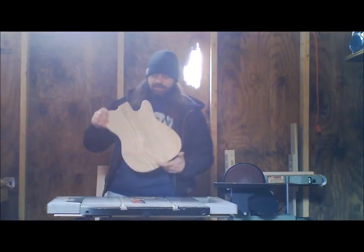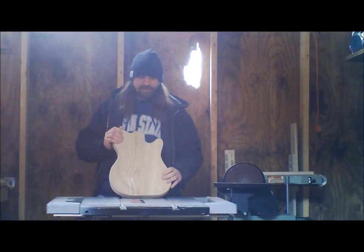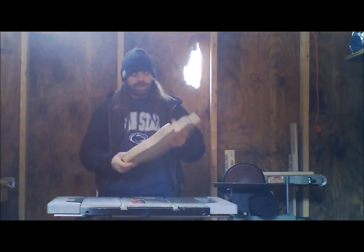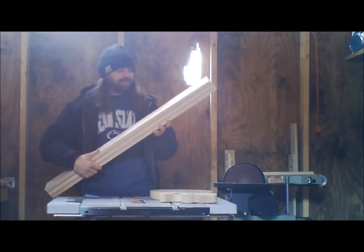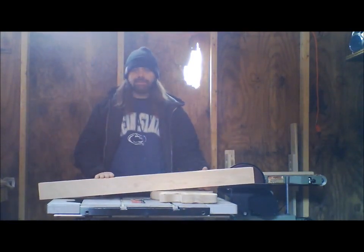What I'm working on today is this one. This is the Eliminator. It's a swamp ash body, and I got my neck blank here — five pieces of mahogany and maple.